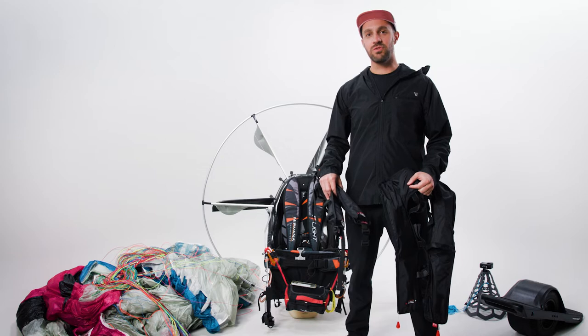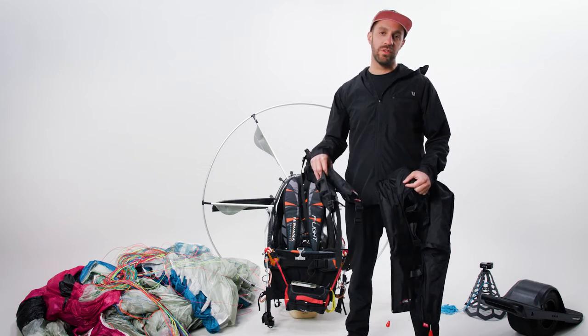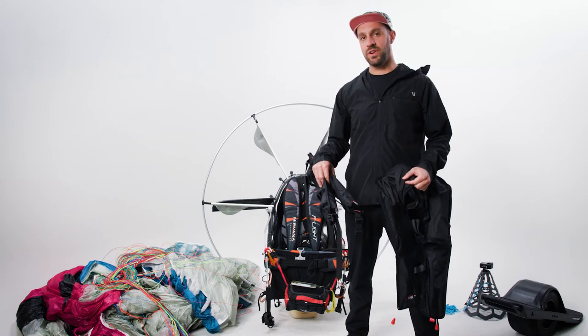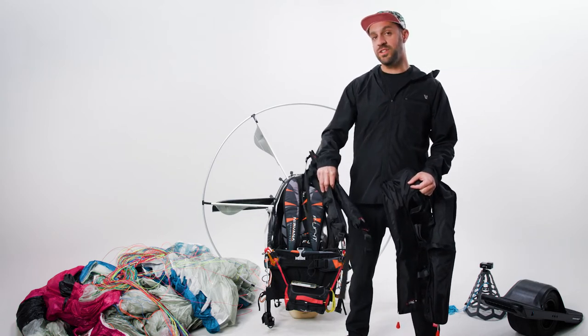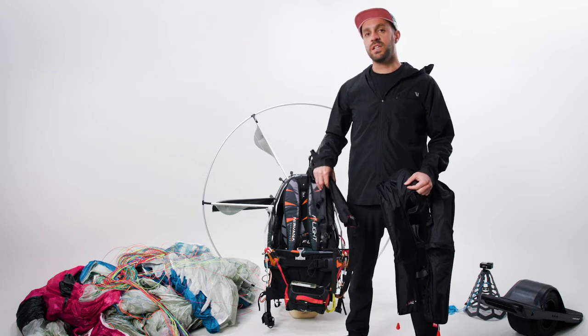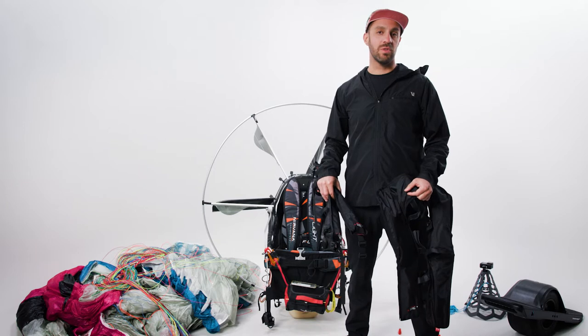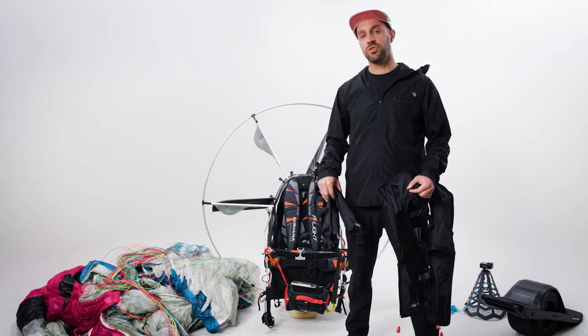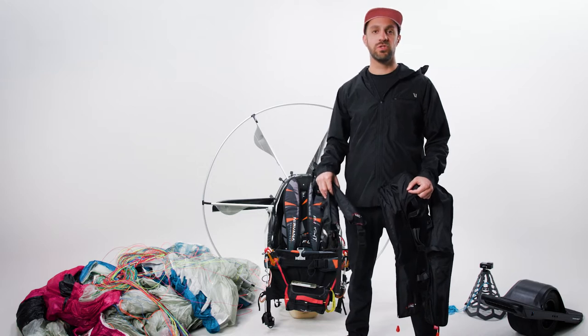In the case where your reserve is routed through your shoulder straps, you can use the U-float primarily — it will mount to your frame. You can also use the dual float mounted to your frame as well. In the situation where you have a front-mounted or side-mounted reserve that is not routed through your shoulder straps, you can use the dual float on your shoulder straps.